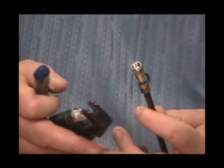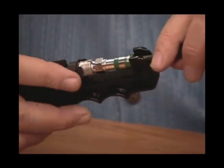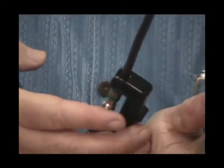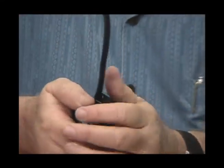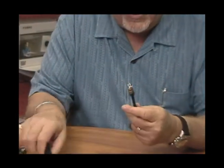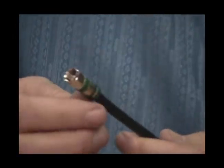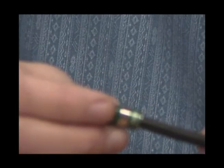Grab your compression tool, insert the connector in the tool, bring the handle down compressing the connector, and now you have a completely installed F connector on an RG6 cable. The same connector will also work with RG6 quad shield — it's a little different in setting up the cable, and we'll show you that in a future video. We thank you for joining us today, and we hope we've made a difference. Have a good day, and thank you again.